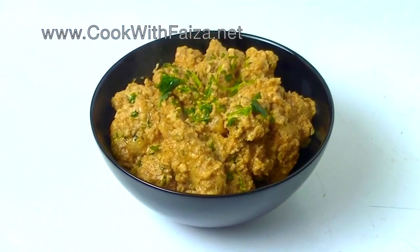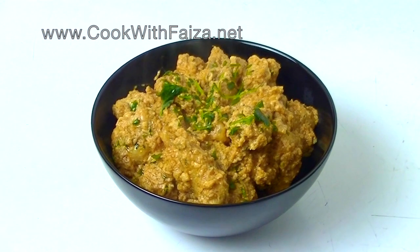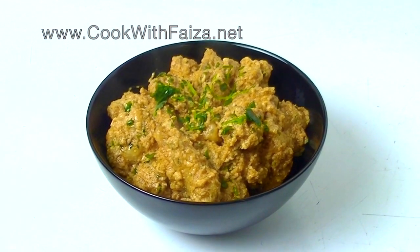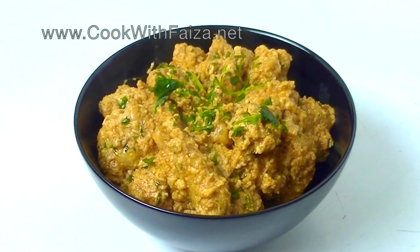You can serve it with warm naan. For the full recipe, you can go to my website which is cookwithfaisa.net. Thank you for watching the video.